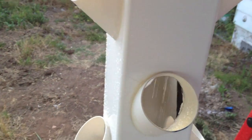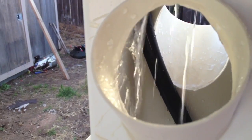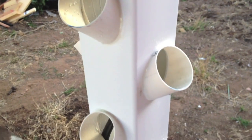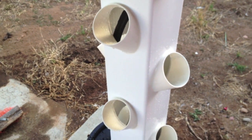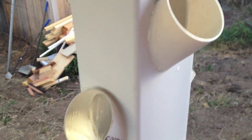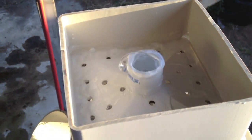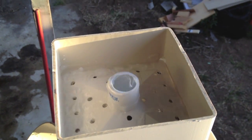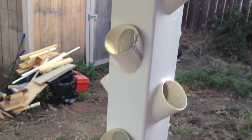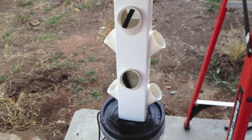It's wet because I hosed it down to wash the plastic off. You can see there's plenty of water sprinkling down on each net pot. I'll dry it off and check for leaks around each standoff, which should be fine. And here's the top — water bubbling out and sprinkling down through the holes.